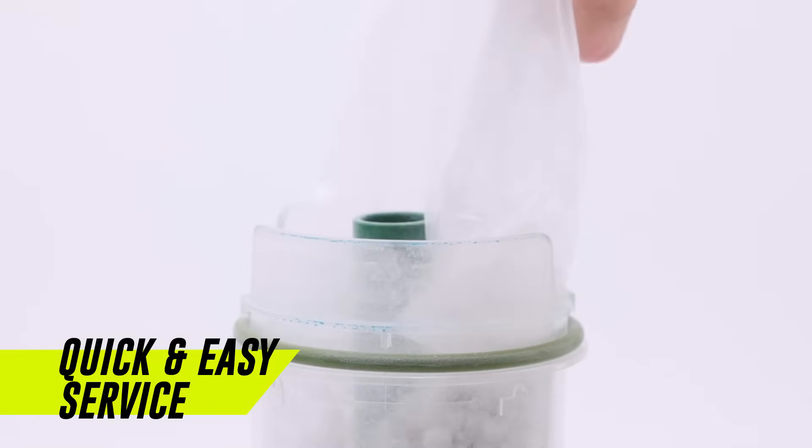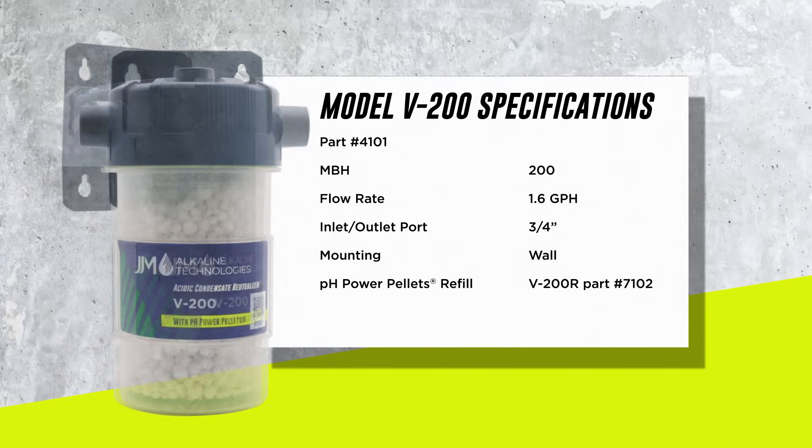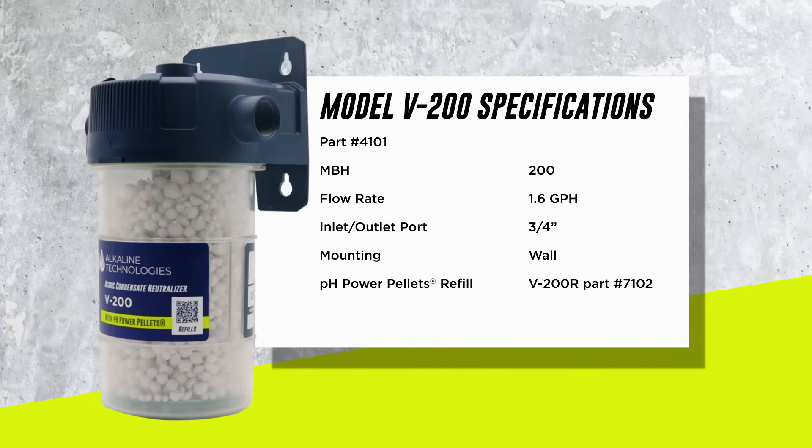The pH power pellets can be replaced with just one hand. The V200 is rated for 1.6 GPH of condensate, or approximately 200,000 BTU, ideal for those 199,000 BTU installations.